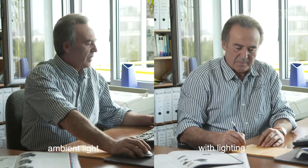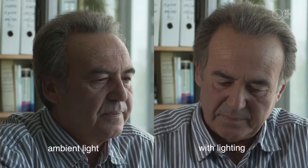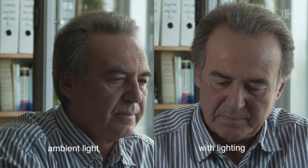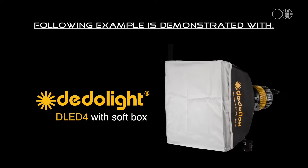The fact that the DLED4 is small in size, bicolor, with high output, and can be battery powered makes it an ideal light for many different shooting situations. With softbox attached, the light is transformed from a hard focusing light to a more gentle light, ideal for interviews and portraits.